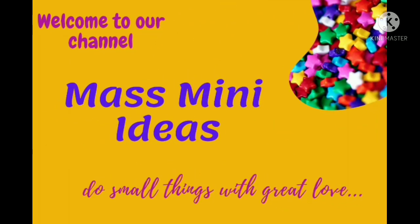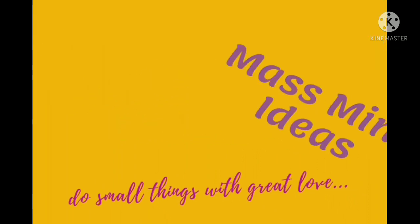Welcome back to my channel, Mass Mini Ideas. What we are doing is a hologram — what is a hologram? Let's find out.